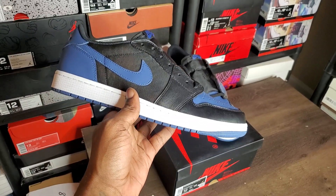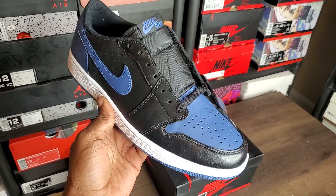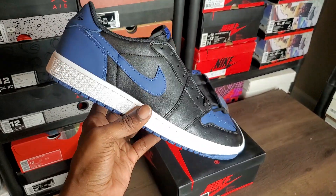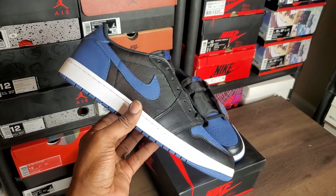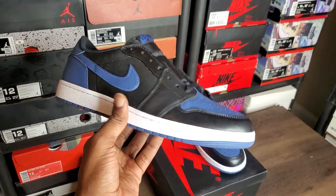What's happening YouTube, it's another retro review. Y'all see what I got — these Jordan 1 Lows on deck, these Mystic Navy shits, or whatever they call them. I call these hell-they're-available shit right now.